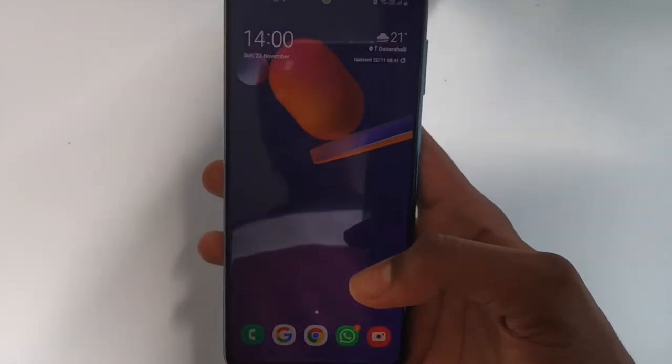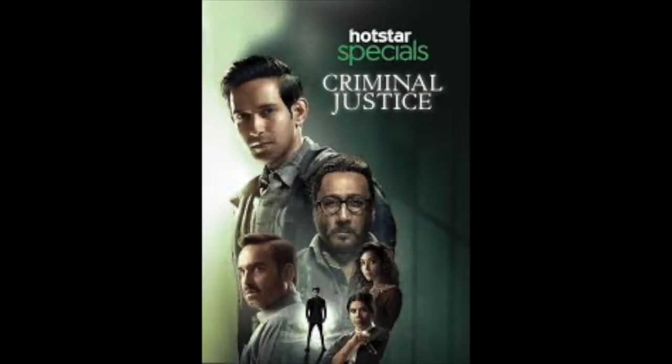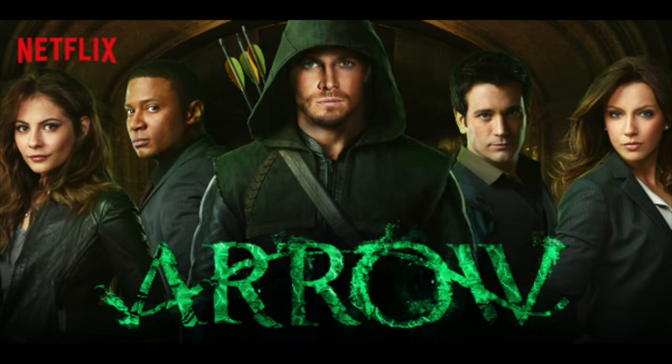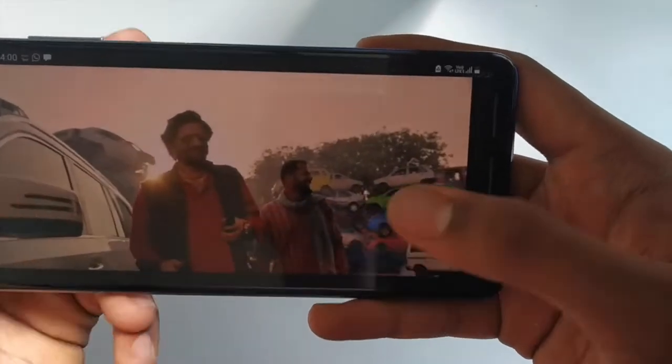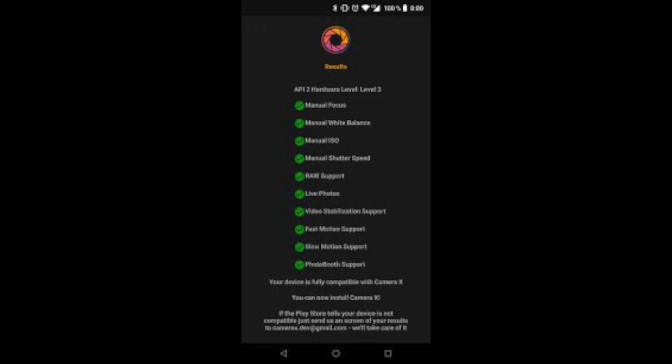Some extra features of this phone include Widevine L1 support, which allows you to stream content from Disney Hotstar, Amazon Prime Video, Netflix, and more. It also supports Camera2API, which allows you to install Google Cam from an APK link since it's not available on the Play Store.